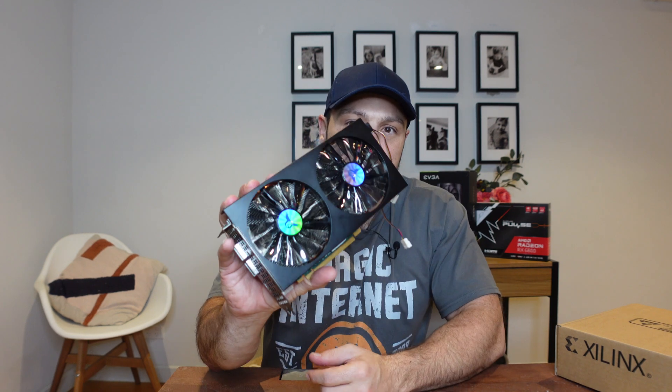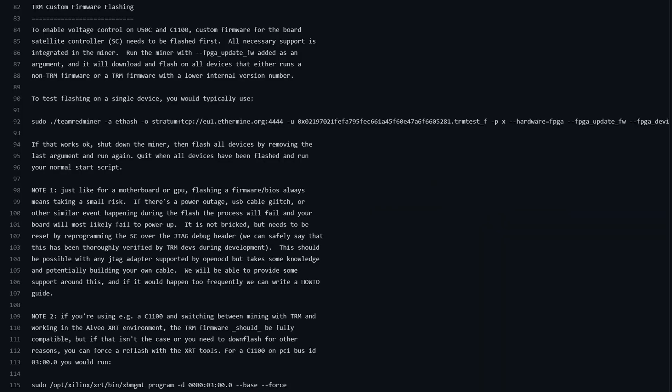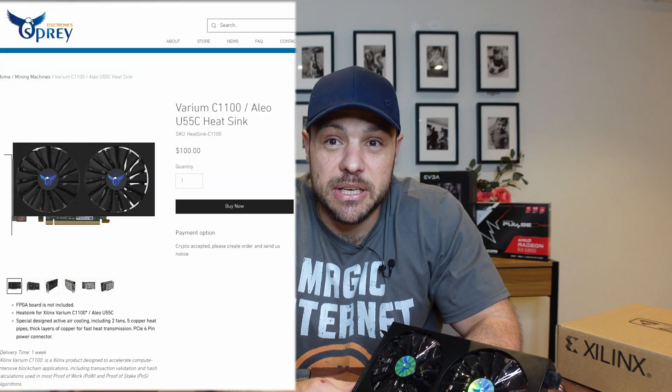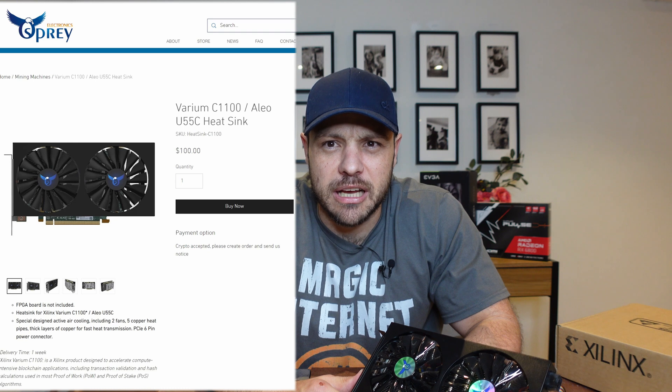All my problems were solved once I used that riser. The next thing I ran into was updating the firmware — it's important the first time you run it. When running it with some of the core clock and memory clock frequencies it wouldn't take it, so you just need to go and update the firmware first. Once that was updated I was ready to rock and roll and got the hashrate I was supposed to get. The off-market cooler I got from Osprey works very well.